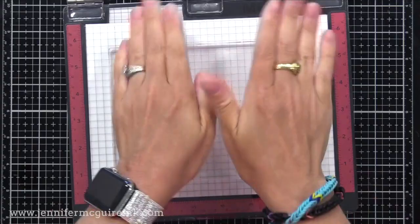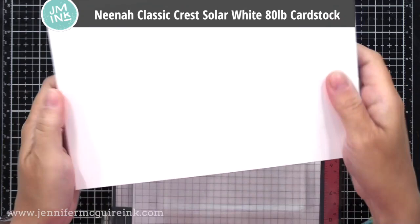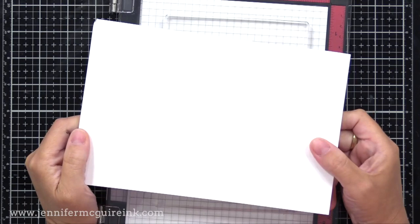As for the paper to make your prints on, there are many options. I am going to use Neenah Classic Crest Solar White 80-pound cardstock — just a nice white cardstock. I'm sure any white cardstock will work. I chose this because I do plan to die cut some of these and use them on cards, so I wanted a bit of a thicker cardstock. People also do this on printer paper and it works wonderfully.